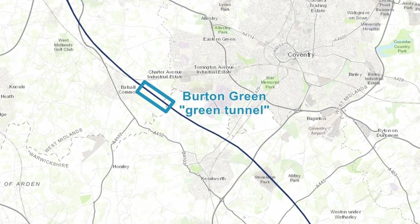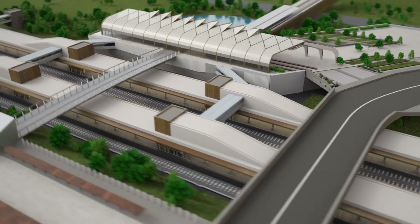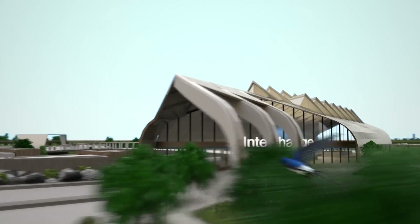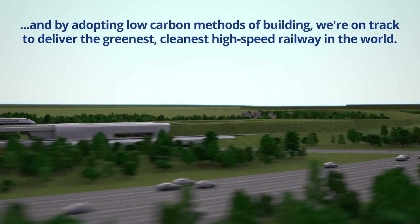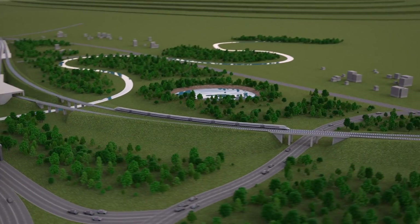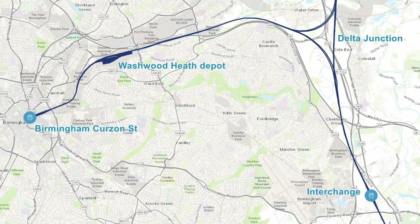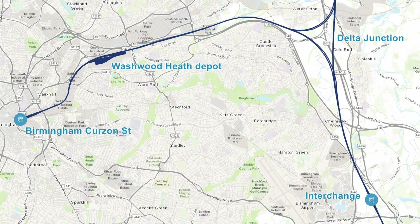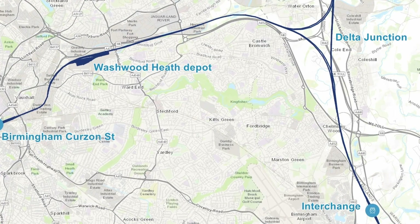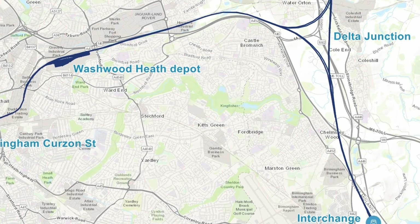From there we reach the next new station on the line, located in a triangular section of land between the M42, A45 and A452. This new station, called Interchange, will have four platforms and will be connected to the existing Birmingham International Railway Station and Birmingham Airport by means of a rapid people mover system. From there the line heads to the east of Birmingham until it reaches the M42, where not only does the line cross the M42, A45 and M6, but this is where the line diverges — with a grade-separated flying junction taking trains east to Birmingham city centre whilst the core main line heads north. There will also be another grade-separated junction allowing trains from the north to head into Birmingham Curzon Street. Delta Junction, as it's known, gets its name from the triangular or delta shape the three separate sets of flying junctions and associated viaducts will form.